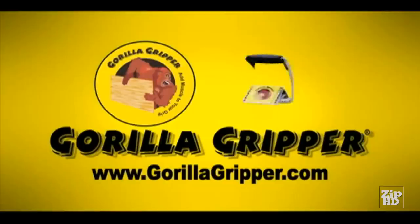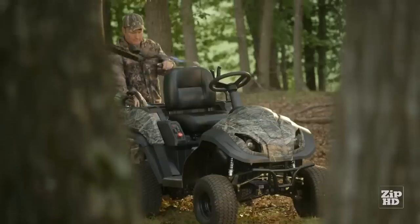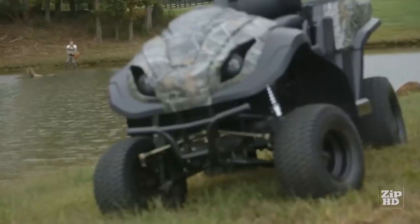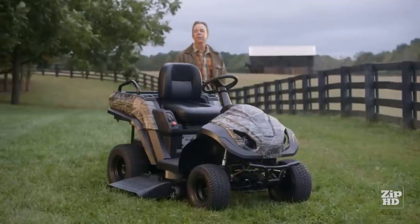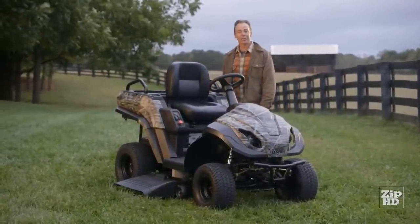Have you taken a look at the average homeowner lately? We're wearing a lot of hats these days — handyman, landscaper, carpenter, sportsman. We're jacks of all trades. We like our toys, and we like our tools. And when they happen to come in the same package, it's not hard to get our attention.